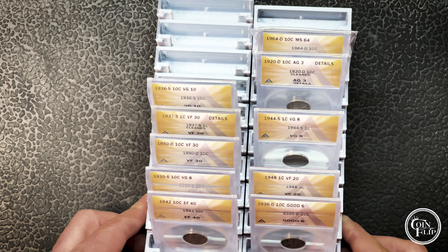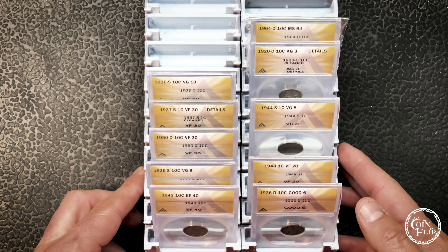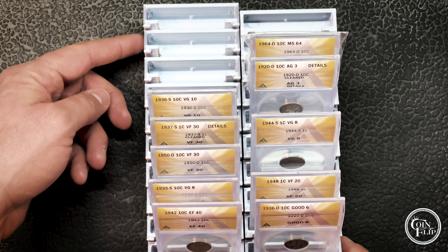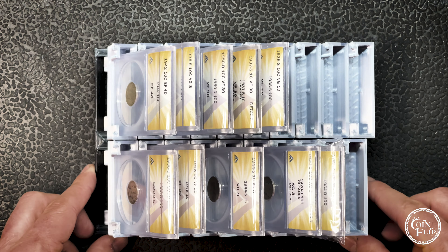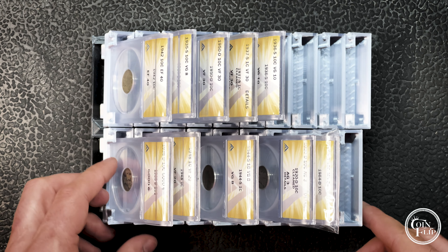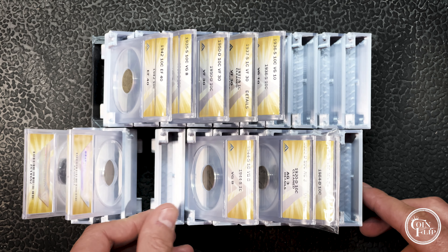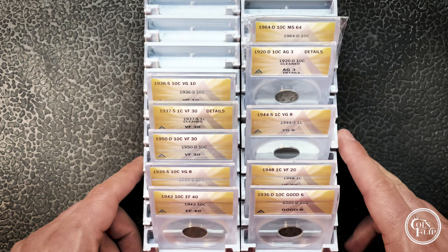Here it is — a coin holder or slab holder, whatever you want to call this. I don't have a name for it, but it does have two rows and there's 10 deep, so it holds 20 slab coins. You can see the whole overall picture this way and kind of flip through these coins and see if there's something you're looking for.